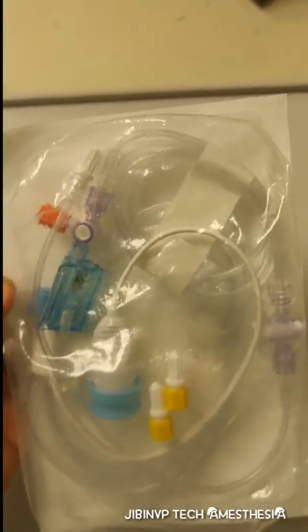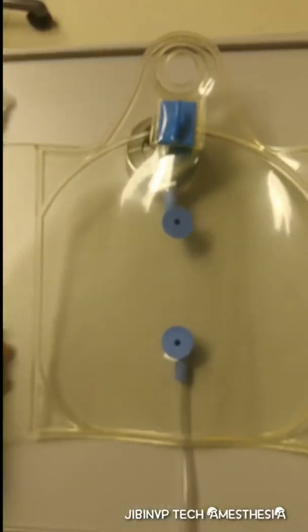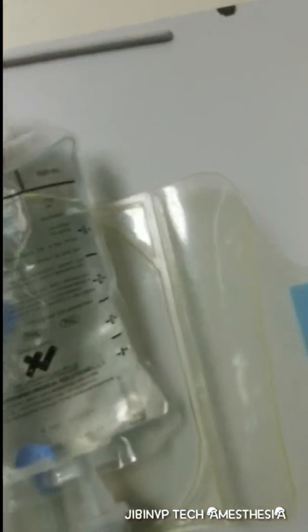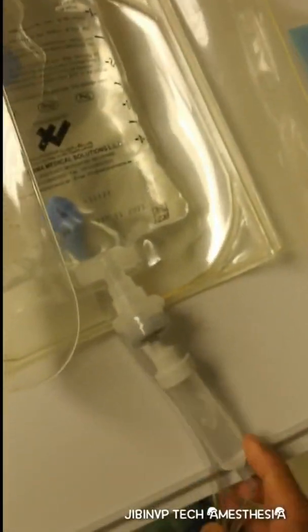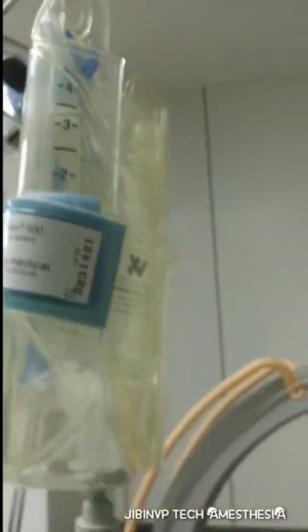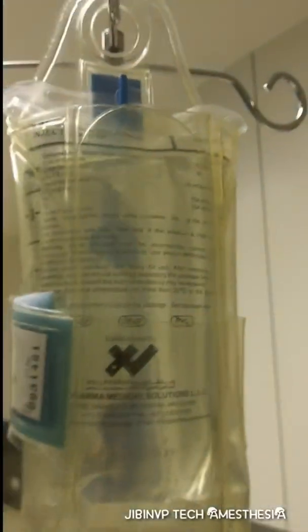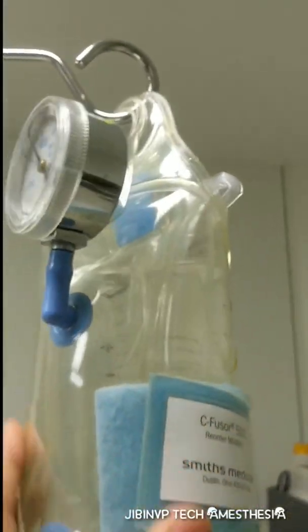Now we can open this packet and prime it with normal saline. First we can attach and connect, and we can see the pressure is around 300.